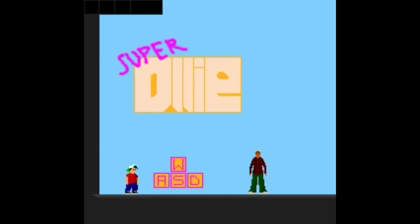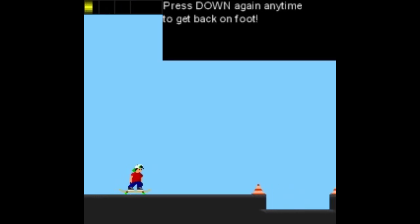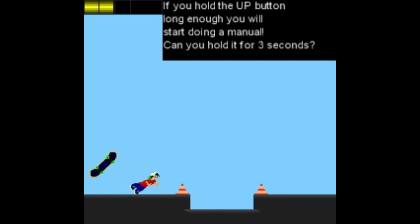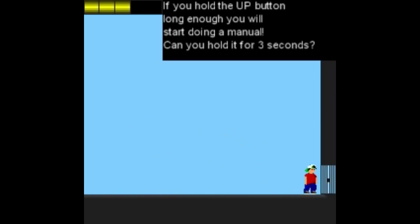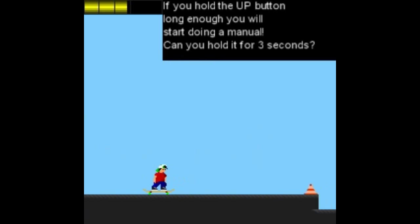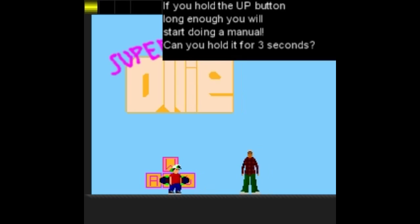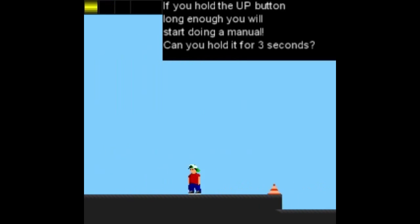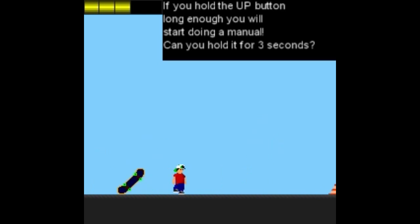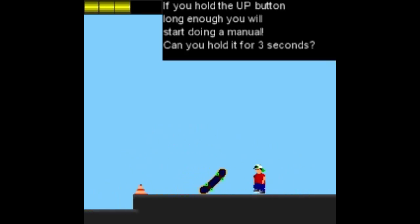Next, we're playing the game Super Olly, which is actually kind of funny. Press down to get rolling, press down any time to get back on foot. Hold A button long enough to start doing a manual. Holy shit, I lost my board. This is kind of cool, though. Maybe we should start back here. I actually can't do skateboarding tricks. I had to do a trick before.